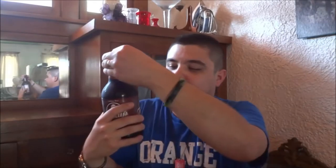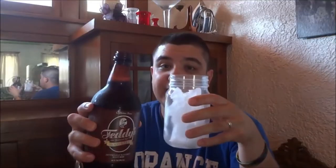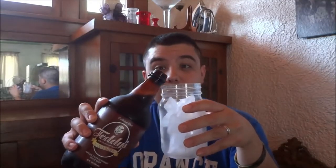Teddy's Root Beer. First of all, putting the bottles. That's the normal carbonation. It's not really fuzzing up like it normally does, maybe because I chilled it. And then the next part, pouring the root beer.